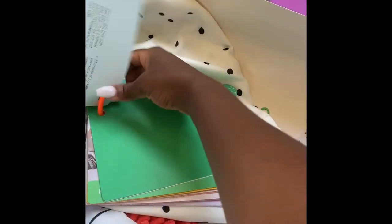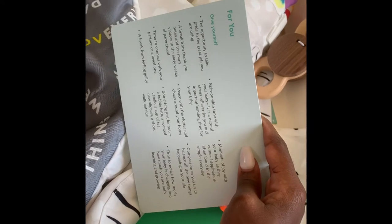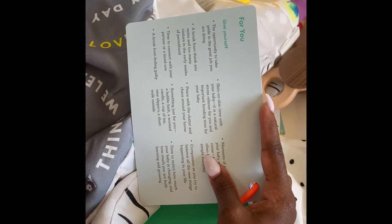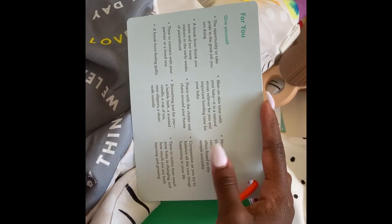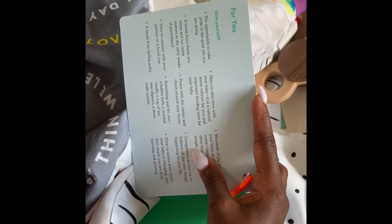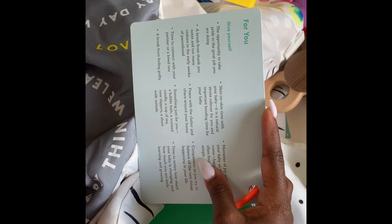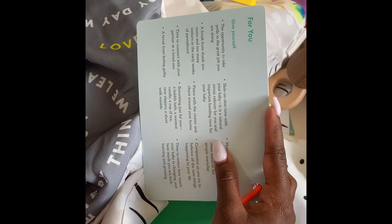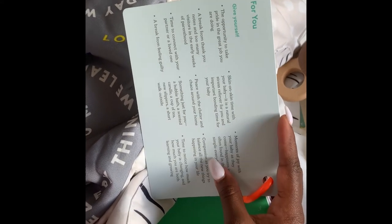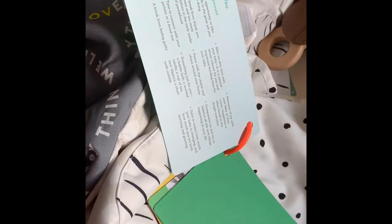These are actually double-sided encouraging notes for mommy. Things like: 'Give yourself the opportunity to take pride in the great job you are doing,' 'a break from thank you notes and too many visitors in the early weeks of parenthood,' 'time to connect with your partner,' 'a break from feeling guilty,' 'skin on skin time with your baby as a natural stress reliever,' 'peace with the clutter and chaos around your home,' and 'compassion as you try to balance all the new things.'